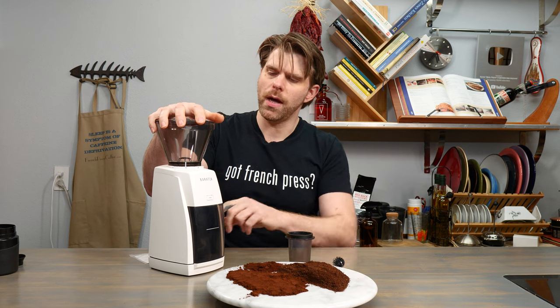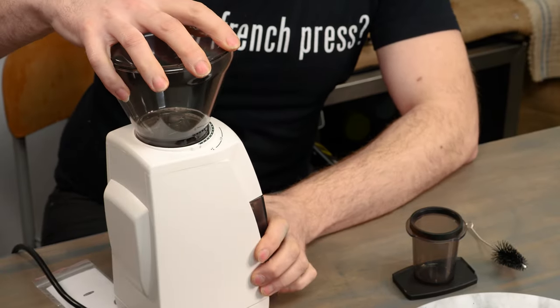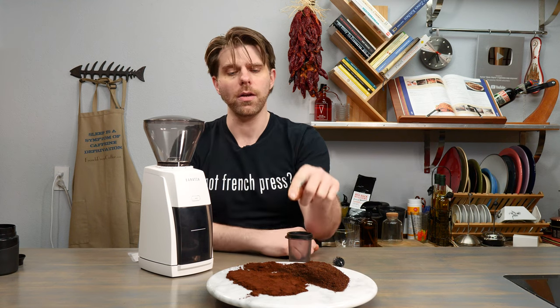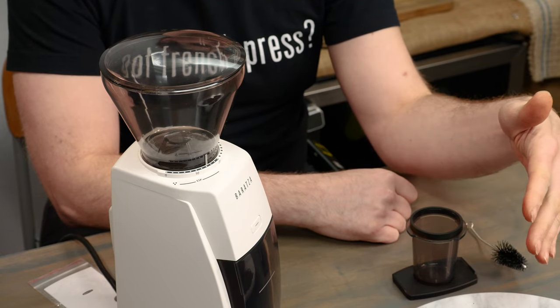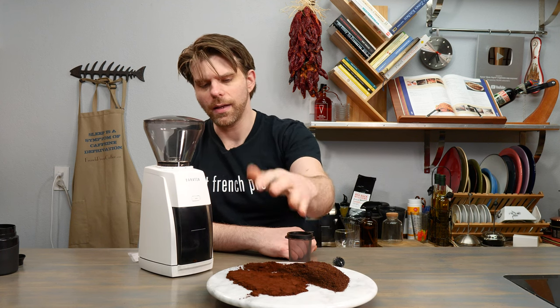Grinding for espresso — which is basically in the name of this device — suggested by Baratza is the 15 mark on the adjustment range. The easiest way to do it is to turn the bean hopper to number 10 and then step up in increments 1, 2, 3, 4, 5 to get to the 15 mark. This is what Baratza suggests for grinding for espresso, and I got to say they nailed it — it is spot on. If you take a look at the coffee grounds I've got here that I previously ground in the studio, I do have grinding at the 15 level right here, and this is so fine it just blew my mind.